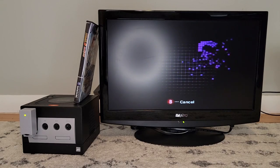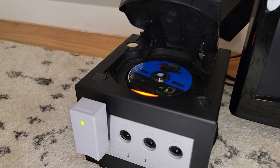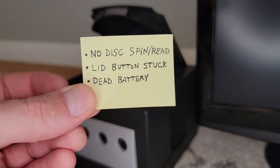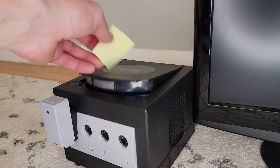Issue number three: the console isn't reading the game. In fact, it doesn't spin up the disc at all. These seem to be all the problems, since otherwise the console powers on, displays to the TV, and responds to controller inputs.